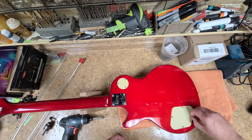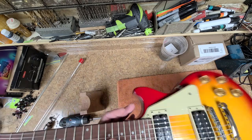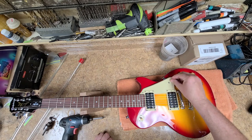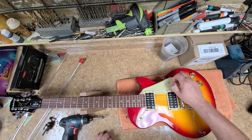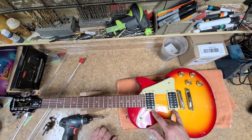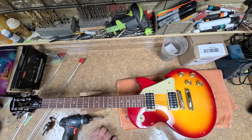So this is the Epiphone LP Les Paul 100, and again this pickguard will be taken off and put away. Not sure if I'm going to go with cream yet — depends on what I decide to do with this.